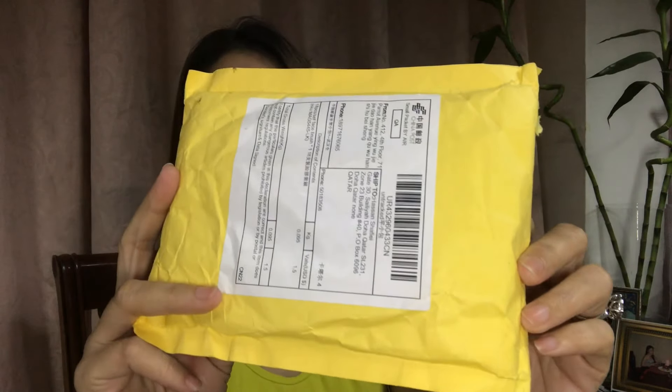For today's video, I think you know already — we are going to unbox two packages that I received from AliExpress, as usual. I have here these makeup items, and I also have what I think are brushes. So yes, we're going to unbox. I already cut them open.